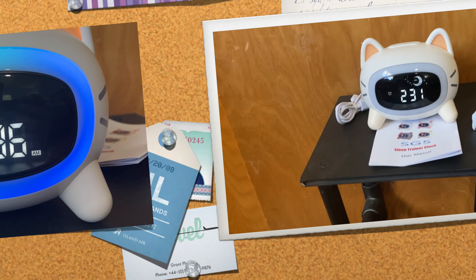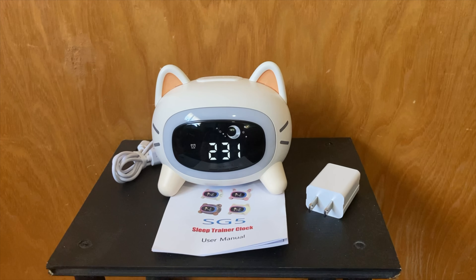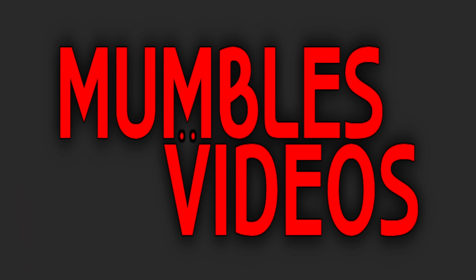Need the perfect cute alarm clock for your kids? If you answered yes, check out my review of the Anna Loy Kids Alarm Clock coming up next on Mumbles. Hi everyone, Mumbles here. We all rely on alarm clocks pretty much daily in this world — we're always needing to go someplace, do something, and that means waking up early sometimes or not sleeping past something.